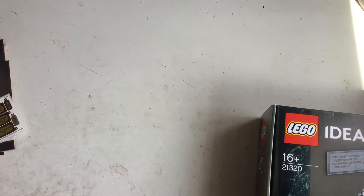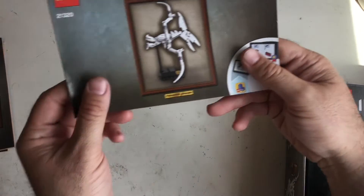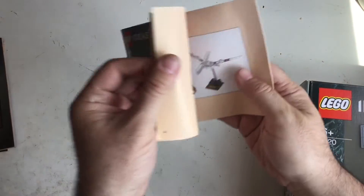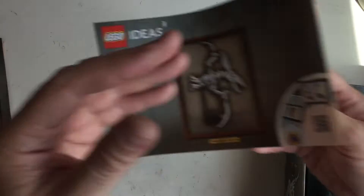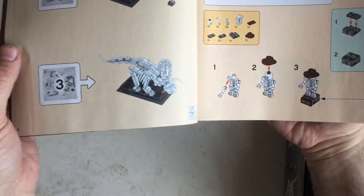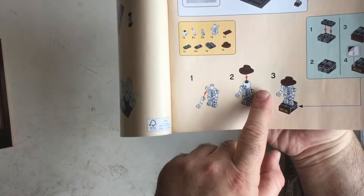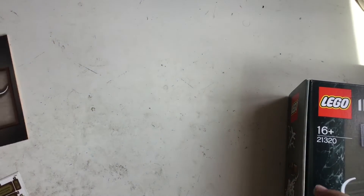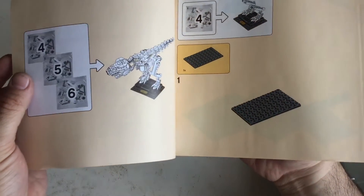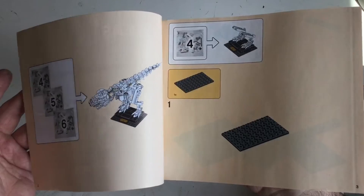So what it is — it's split into three books. You've got the Pteranodon, which is only bag one. Then you've got the Triceratops, which is bags two and three, with the little minifigure skeleton. And finally, you've got the T-Rex, which is bags four, five, and six.